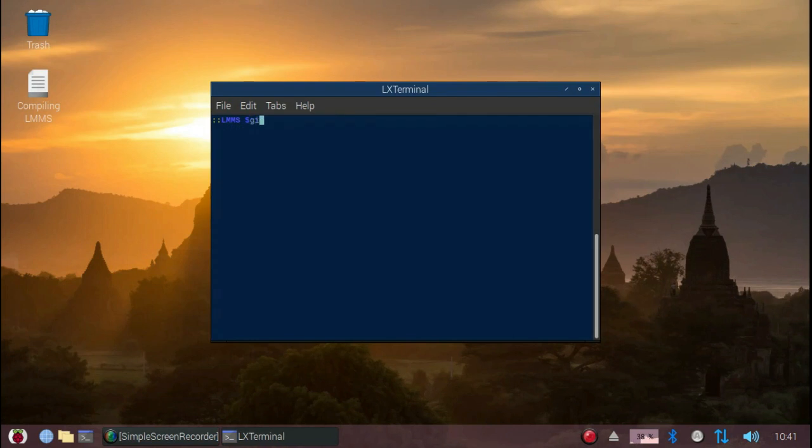With that out of the way, we'll start by git cloning the source code from its GitHub repository. We do this by issuing the following command: git clone --recurse-submodules -b stable-1.2 followed by the URL.